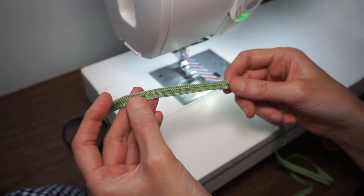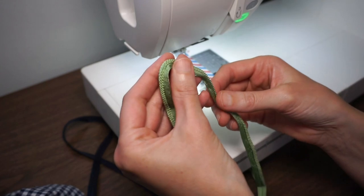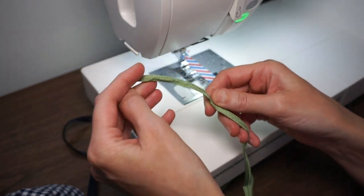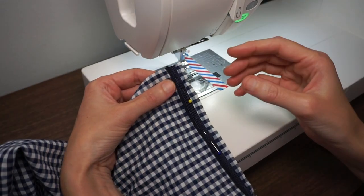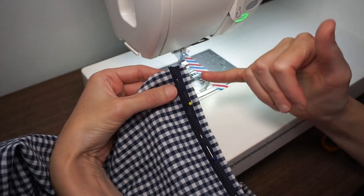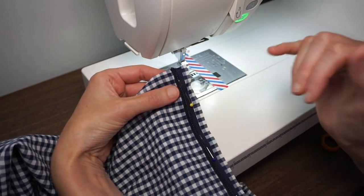One thing to look out for is whether there's a right or wrong side to your piping. When you're getting ready to sew it on, be careful and think about which direction your piping is going to be pressed after your garment is all sewn together. The other thing you really want to be careful about is your seam allowance. Here my seam allowance is one half inch but the seam allowance for my piping is only a quarter of an inch.